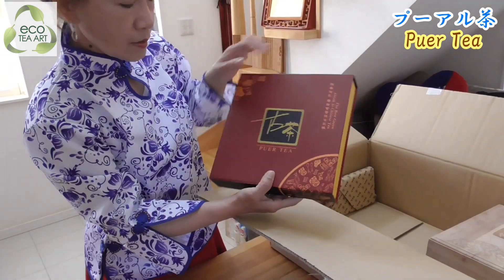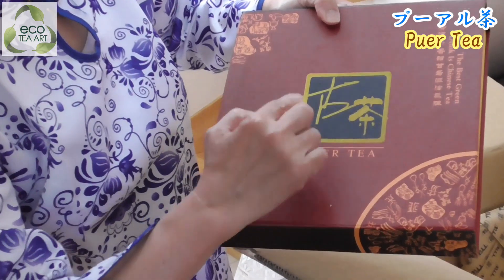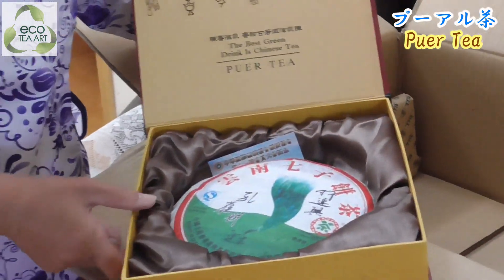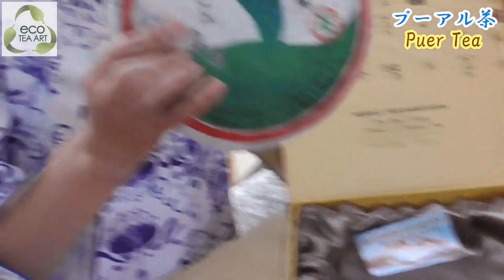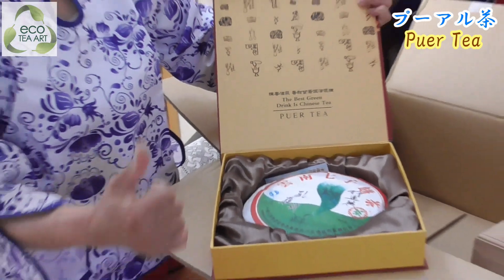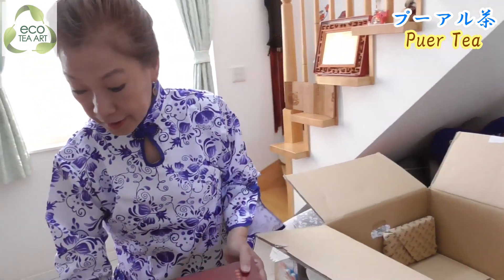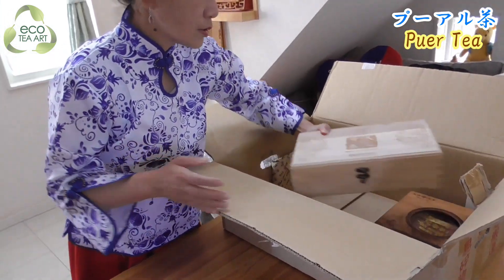It's pu-erh tea. And it's written HT - very, very old. HT. But what is inside? I see the people know this - pu-erh tea. The box is broken. We have a lot of tea, we need to try. Muchos, muchos there. What is this? I think I finished half of them.